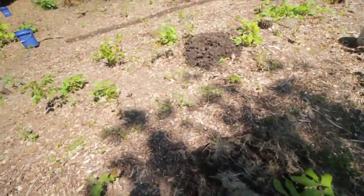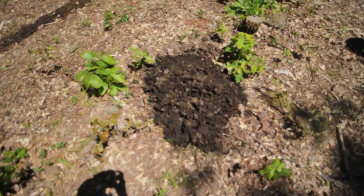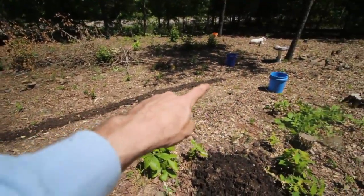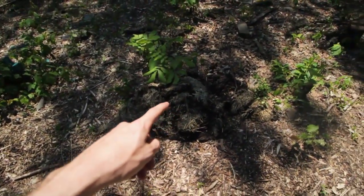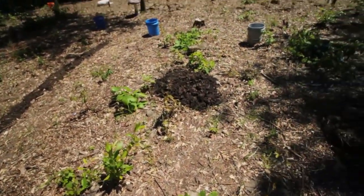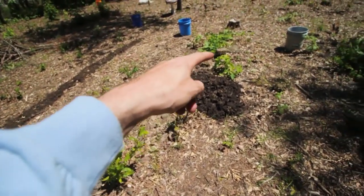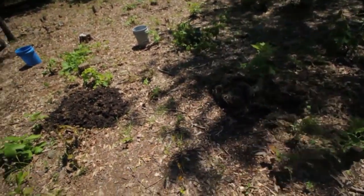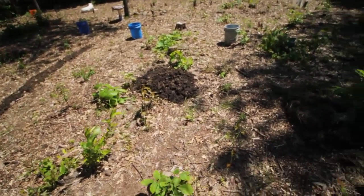I also emptied out the compost my neighbor brought me. I had three buckets — I've been using some of it, but I dumped the rest into one row right here, and there's another full bucket here and another one right there. He said there's more so I can get as much as I want. I've got to clear some of this — it's actually tree suckers from the stumps I cut down. I'm going to make rows here and plant hot peppers, so it'll basically be bell pepper, hot pepper, bell pepper, hot pepper. I'm not really worried about cross-pollination or anything.